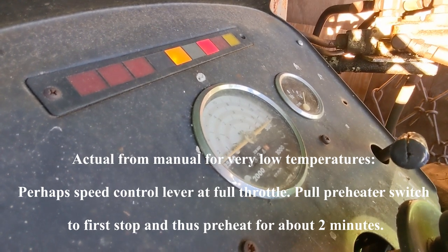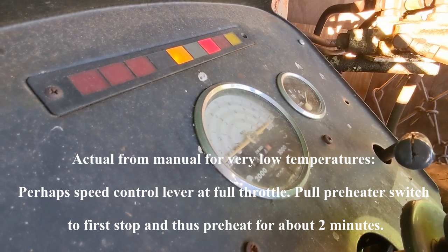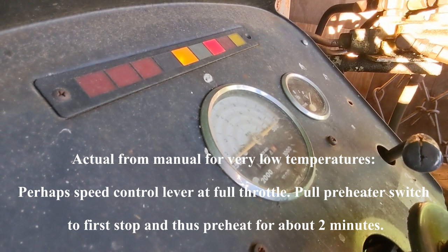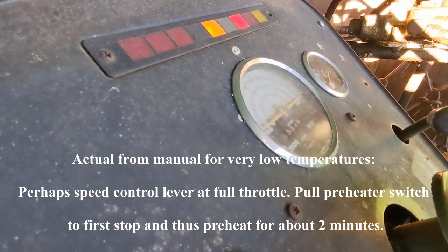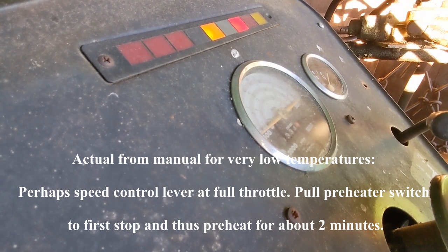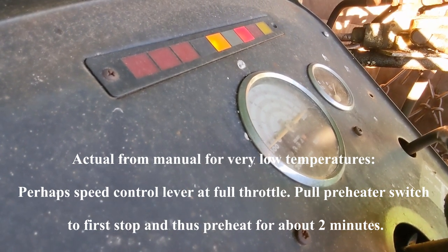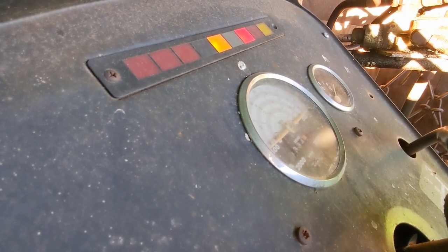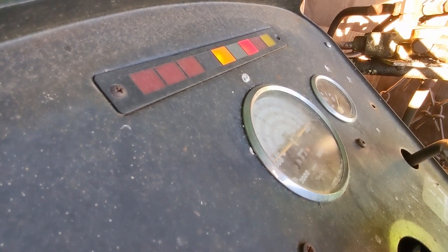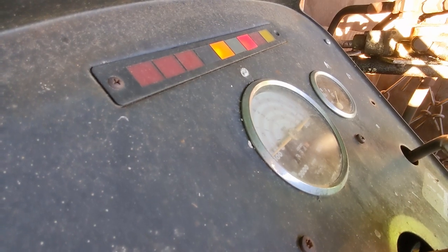The manual has directions on operating these tractors in arctic conditions, down to negative 50 Fahrenheit, so I'm not exactly sure what they mean by cold weather starts — they could be talking 50 below zero. I'm going to run it for about a minute and a half, check the temperature, and see how this thing will start.